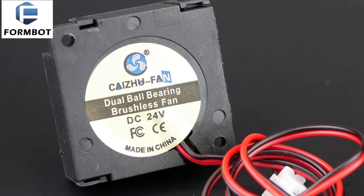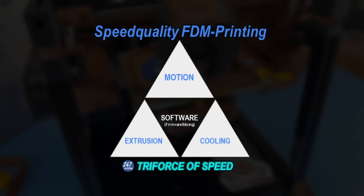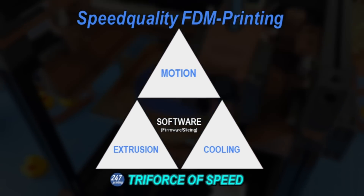Is it? In addition to that, we spotted differences for the part cooling fans. Let's dive into this and check out the bottlenecks of both kits going for speed-quality printing.